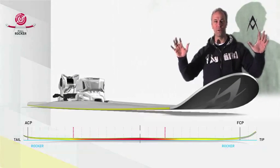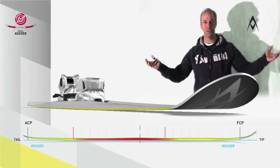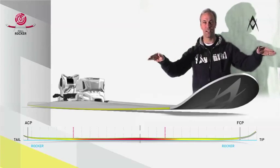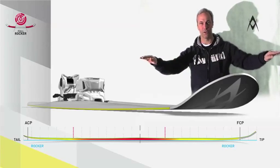Wait a minute. Let me explain what you're about to see. If you take a closer look, you will notice this doesn't look like a typical alpine oriented ski. On a traditional cambered ski, when a skier puts his weight on it, the entire length contacts the snow.